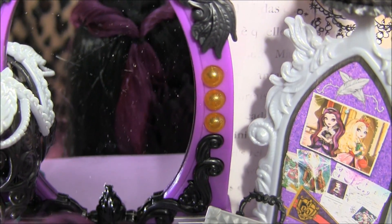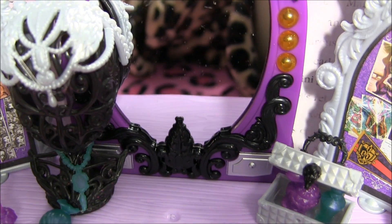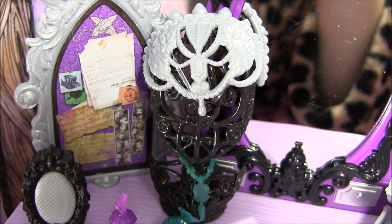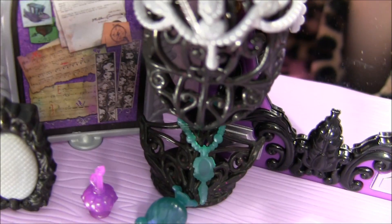With a gemstone in the middle and a goat's head. And over here there's some like fake lights — I'll move Raven out of the way so you can see that a little better. There's some more of those designs at the bottom. And it also comes with this little mannequin head that includes a crown for Raven and a necklace.